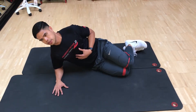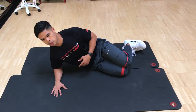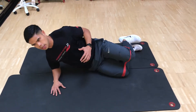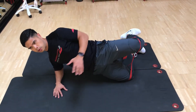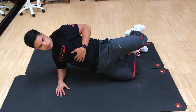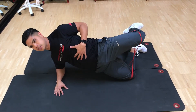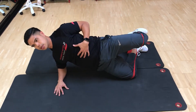What you're going to do here is drive through the weight-bearing knee and also the weight-bearing elbow. As you press through, you're creating a horizontal bridge — hip extension into that direction — while lifting this up into extension and hip external rotation, then come back down.